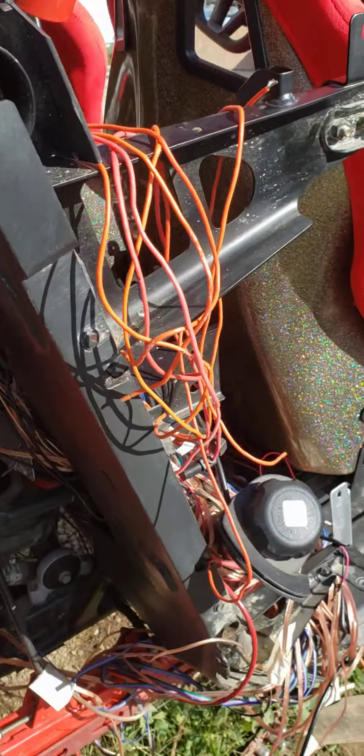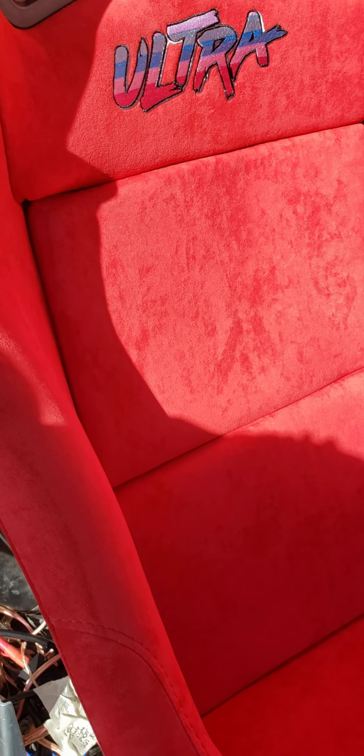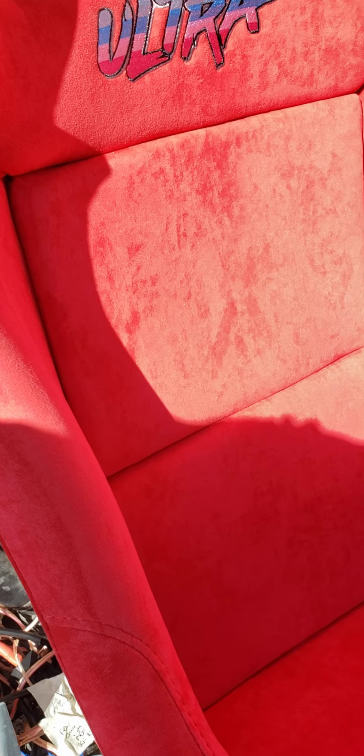They don't do a whole lot for UTV side-by-sides — mostly it's race vehicles and stuff like that. But I wanted to go with something that nobody else had. I just feel like the quality of these seats and the price, you can't really beat it.